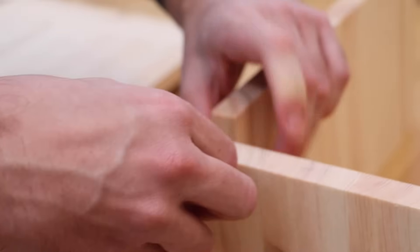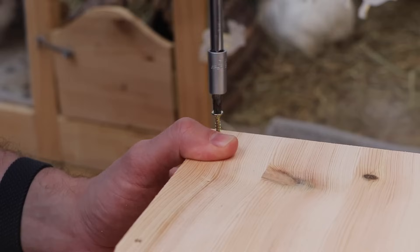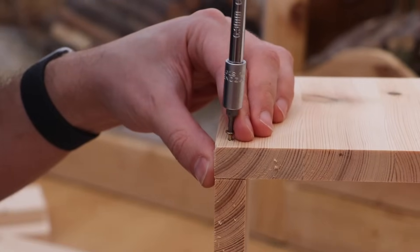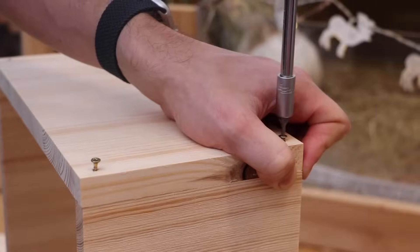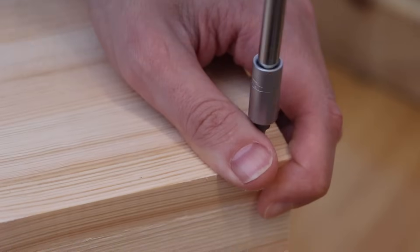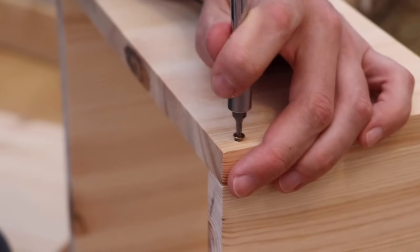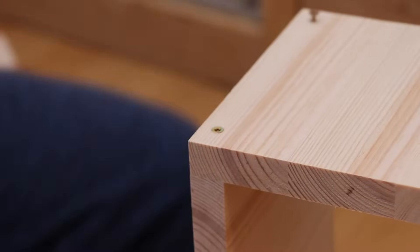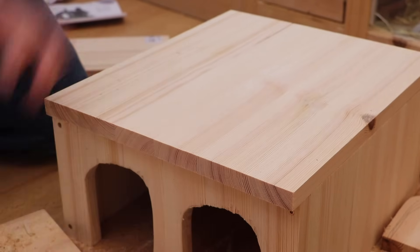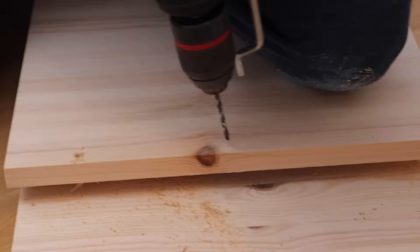Then we put our screws in. This is easier on the wood if you drill a small supporting hole on the side of where the screw is supposed to go. We didn't have a small enough drill bit for this, so it still worked out, but if you want a cleaner look, a tiny pilot hole where the screw goes in is easier on the wood and makes it less likely to break.